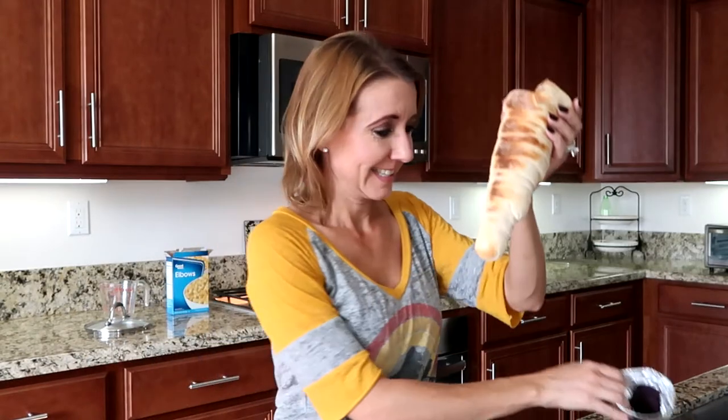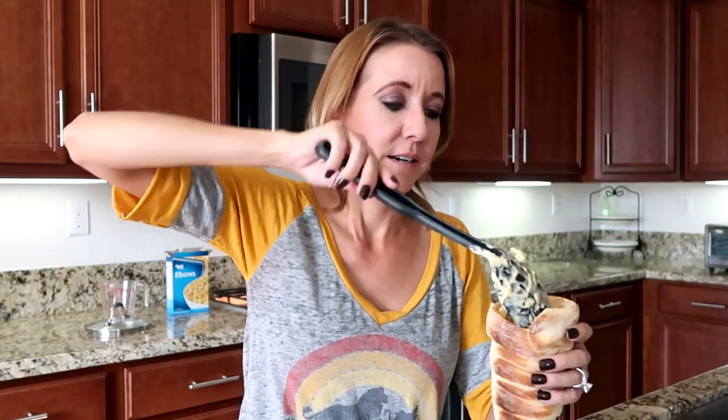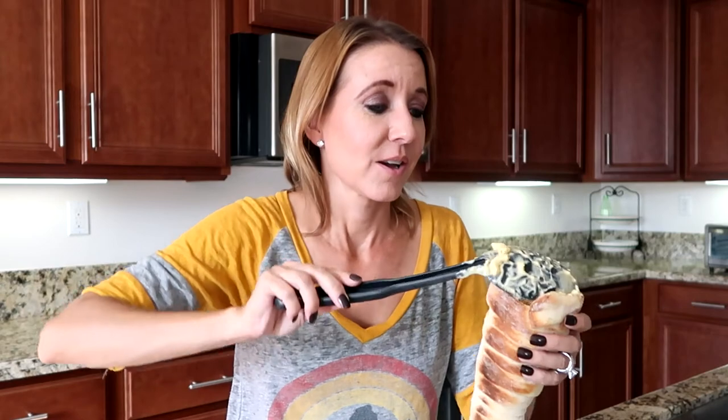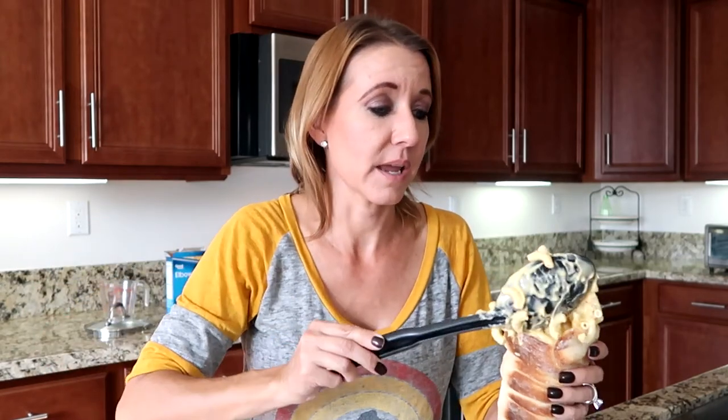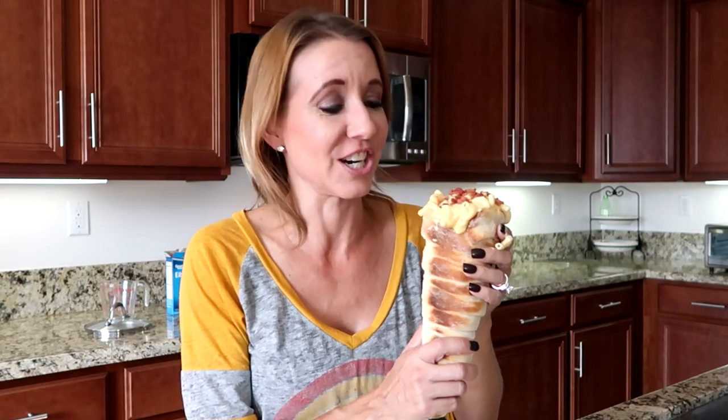Looks delicious! Let's scoop some of this mac and cheese in here. Oh my gosh, this is just like what you get at the Cozy Cone, but you can make it in your own house — what a delicious treat! I'm going to top it off and add some bacon to the top, and we have a delicious mac and cheese cone just like you would get from the Cozy Cone Motel in Disney California Adventure.